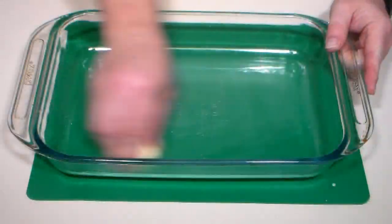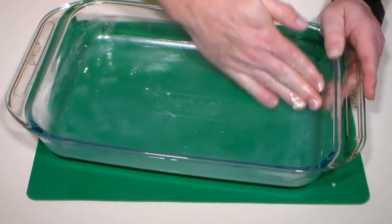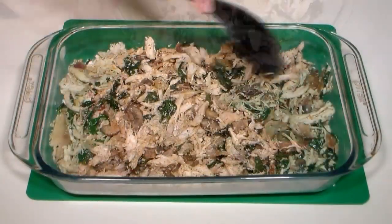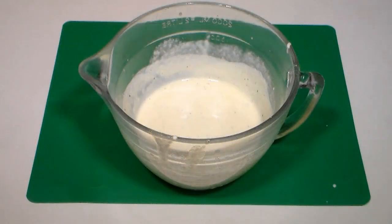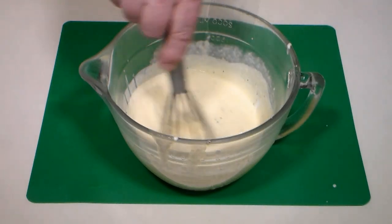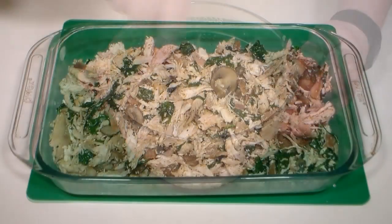Use some butter and grease a 9 by 13 inch casserole dish. Pour the chicken mixture into the casserole dish and distribute as evenly as possible. Next, we'll need about two and a half cups of my alfredo sauce — I'll have a link in the description below for that recipe. Add a quarter cup of sour cream to the alfredo sauce and mix with a whisk to combine, then pour the sauce evenly over the top.